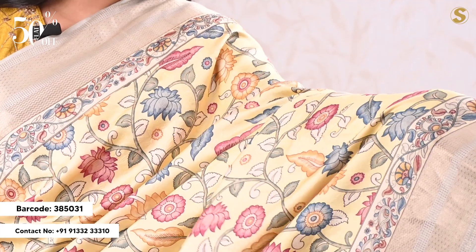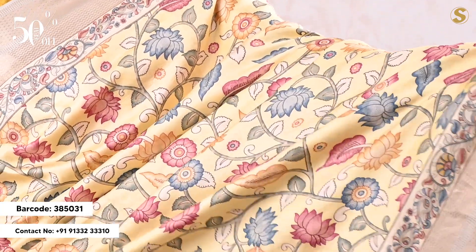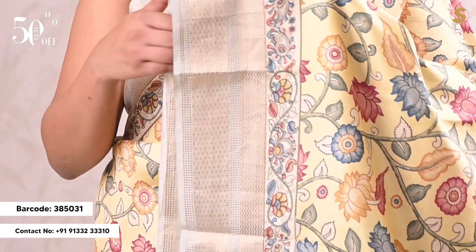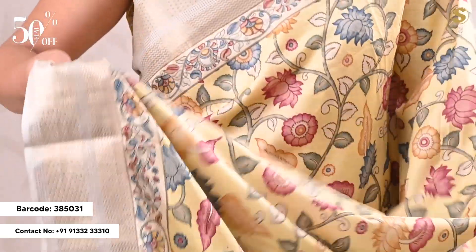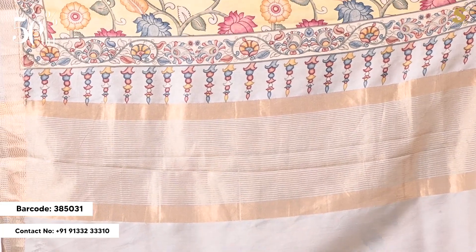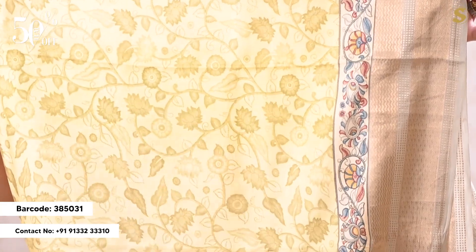Next, you can choose a Chanderi silk saree with a complete print. You can choose a colorful floral gel pattern. The pinna and kinna have a grey color contrast border. You can choose a printed border, a color contrast, a color contrast with a self blouse.